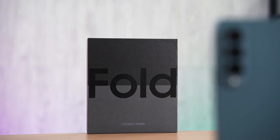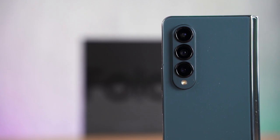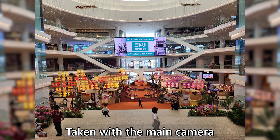Moving on to cameras, the Galaxy Z Fold 4 still has triple cameras, but the main camera has been upgraded to a 50 megapixel sensor. The telephoto camera is now at 10 megapixels with a 3x telephoto zoom lens. Both the main and telephoto cameras still have OIS, which is handy for those with shaky hands. Camera pictures from the main camera look fantastic both indoors and outdoors.